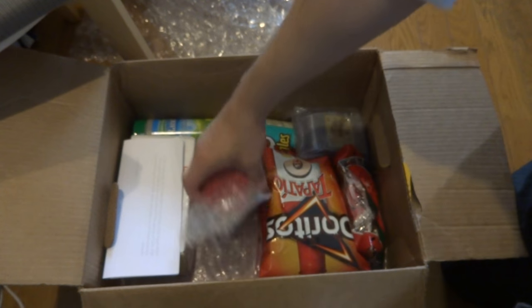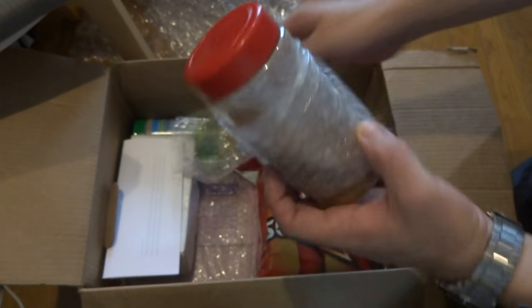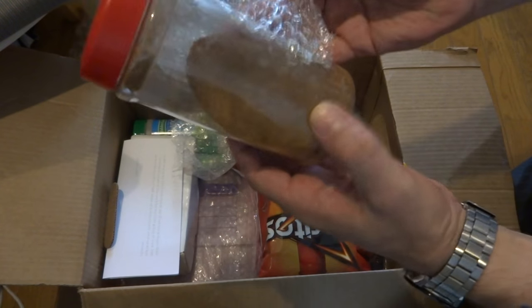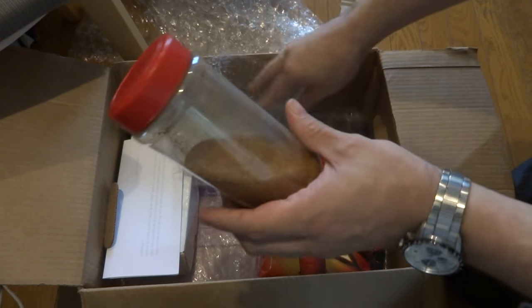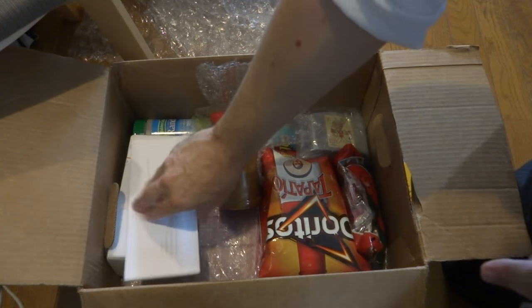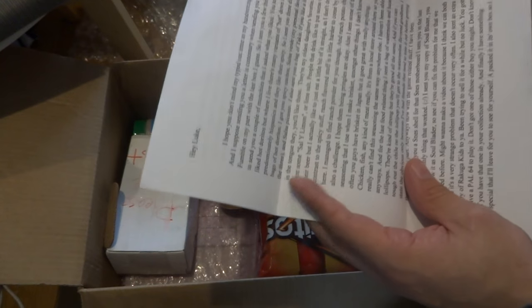Holy mackerel, look at this! Oh my gosh. Well, first of all I'm guessing that this is some seasoning salt. It looks like some seasoning salt. Let's see, what does this thing say? Holy wow, that's a lot of stuff.